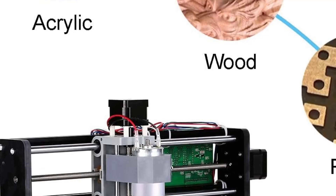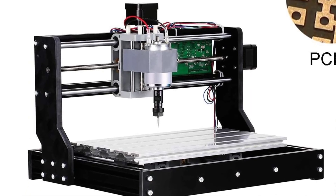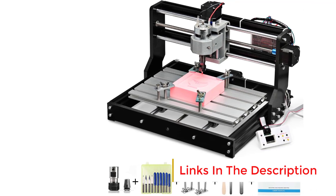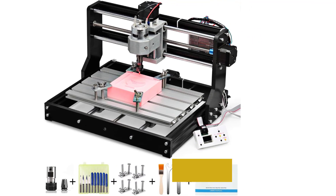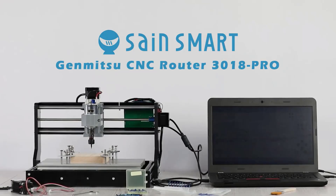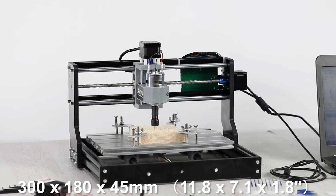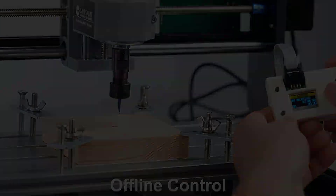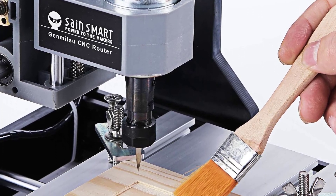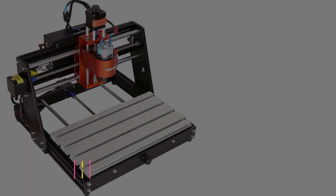An offline controller allows operation without a computer — manual jog and load/run G-code from an SD card. It's good for hobbyist projects, PCB prototyping, small signs, and decorative wood pieces, as well as educational or light commercial use. Limitations include not being suitable for heavy-duty milling or steel/iron materials, and a limited Z-height of 45mm. Safety precautions such as eye protection and dust collection are a must.